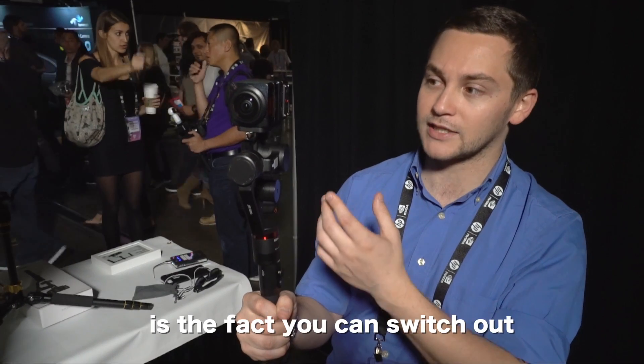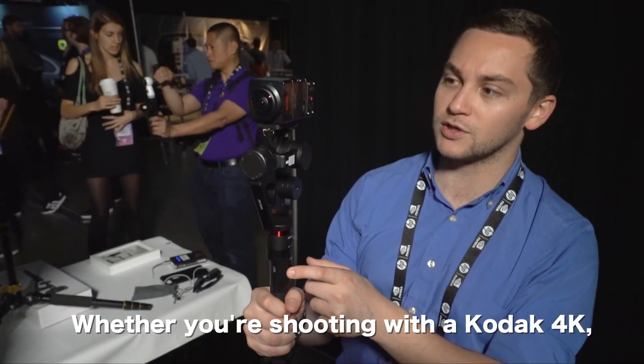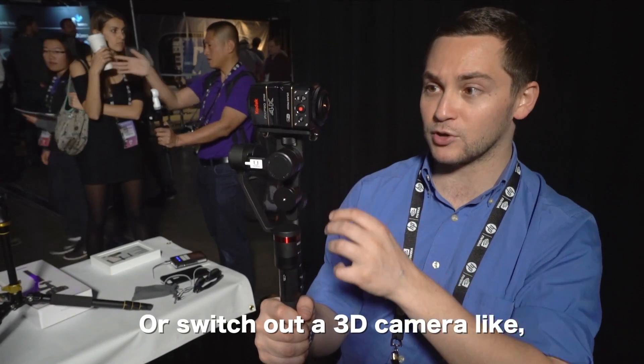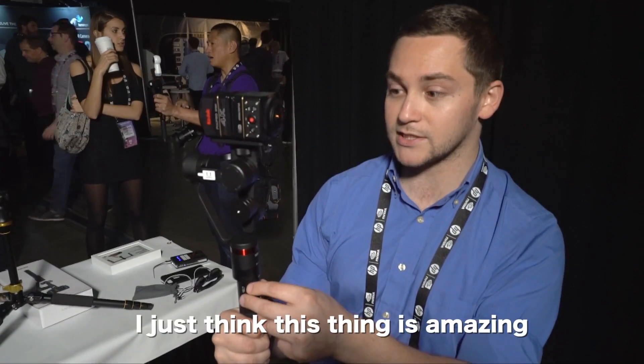What's amazing about this device is that you can switch out any 360 camera, whether you're shooting with a Kodak 4A or you want to switch it with a 3D camera like the Deez. It has a lot of uses. I just think it's amazing.